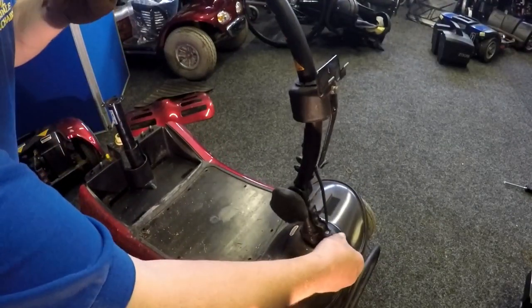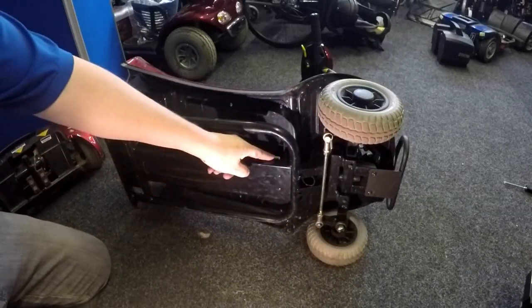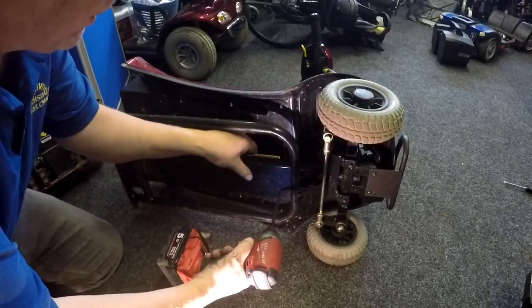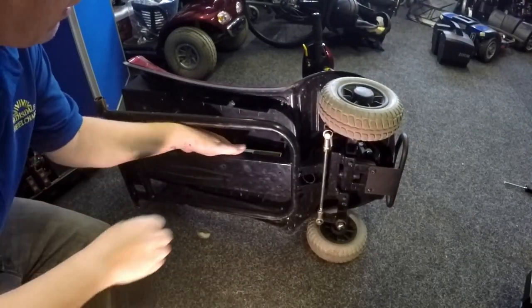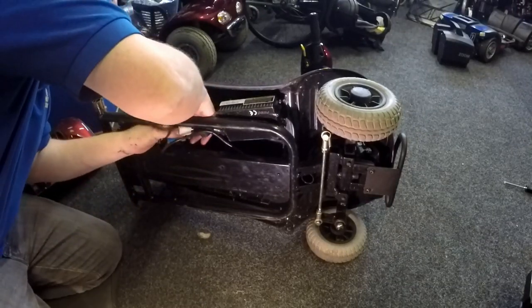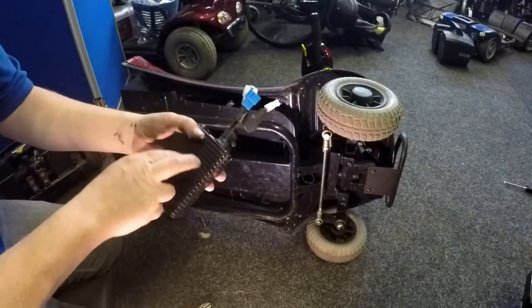Let's put that up to the control box, which is here. I hope you can see that — there's a control box here. Faulty. So what I'm going to do is try another control box.